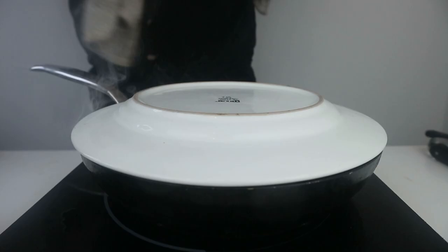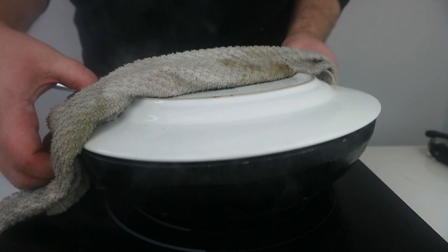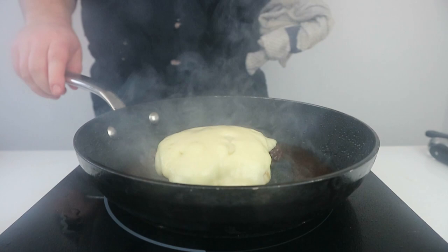After around 2 minutes the cheese should be melted, and then we want to remove the burgers and let rest for around 5 minutes. This will ensure that all the juices which have collected on the surface during cooking will soak back into the meat and redistribute throughout the patty, making for an incredibly juicy burger.